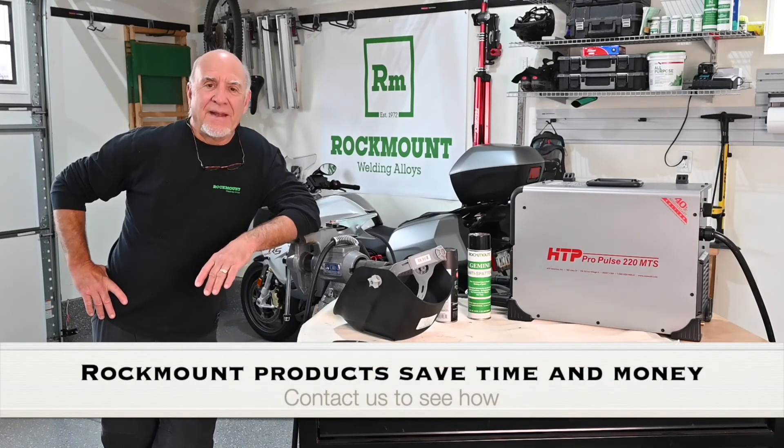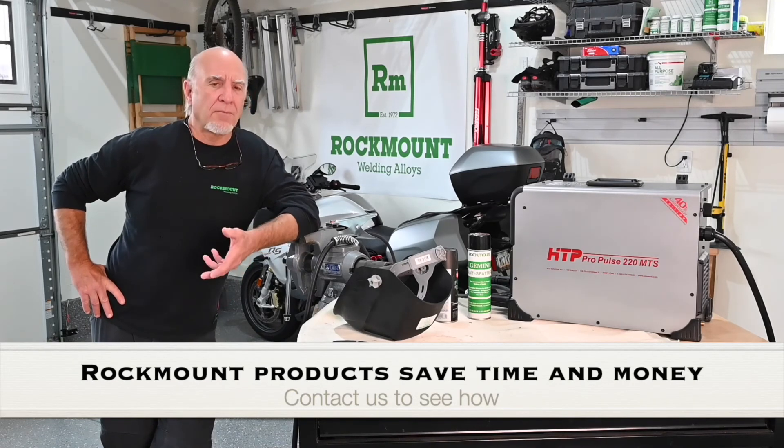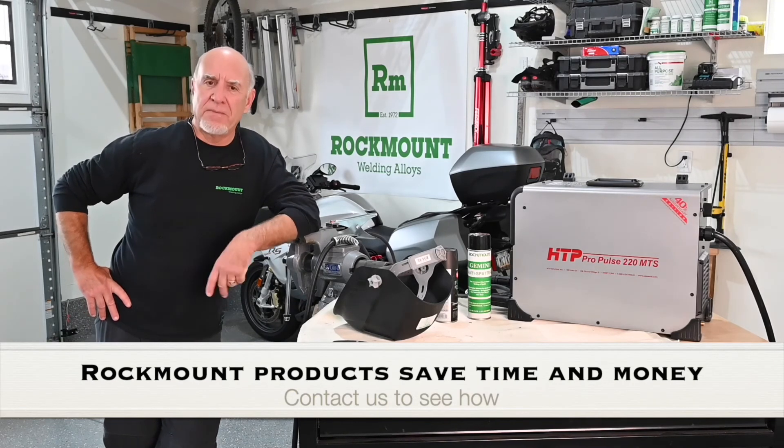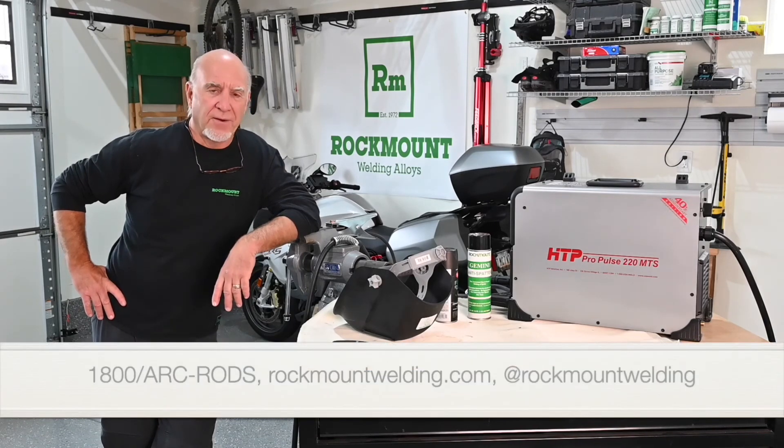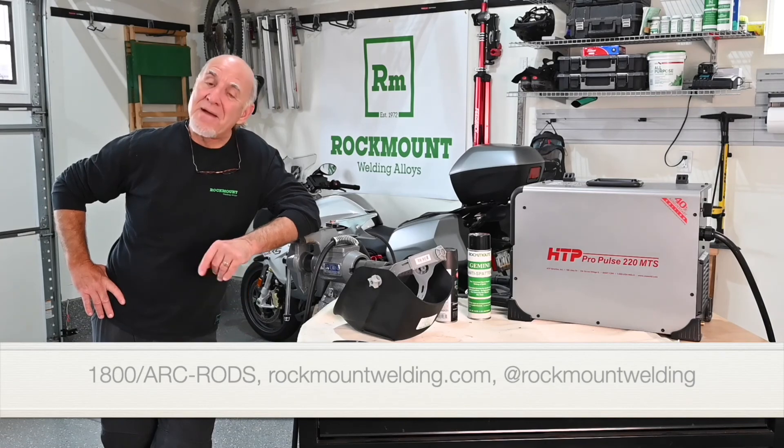So if we can help you with your welding applications where you want more strength and stretch, and you want a repair that's going to be permanent, give us a call at 1-800-ARK-RODS. Check out our products at rockmountwelding.com, or on Instagram at rockmountwelding. Until next time, thanks.